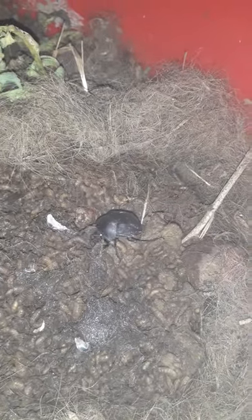Here we are in my black soldier fly larva bin and I just discovered what looks like a dung beetle right there — there he is, or she — making a dung ball. I just came out here and didn't expect to see this, but that's definitely a dung beetle, and all those are fly larvae. There's some dog hair or cat hair or something, but this is so interesting.